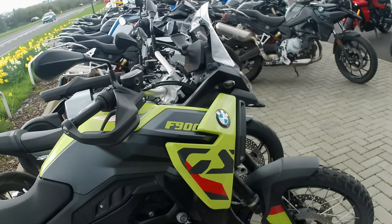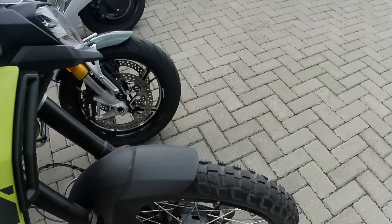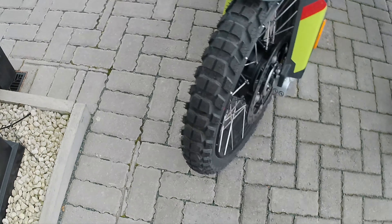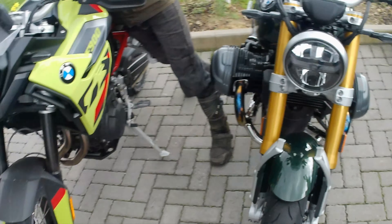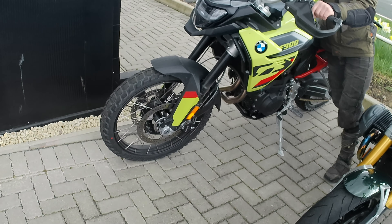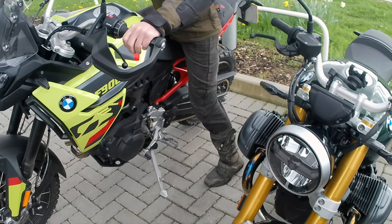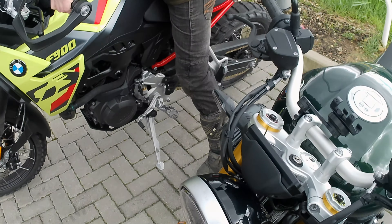Looking good, I like the colour. Tyre on the front again - obviously a Karoo. Same brakes. It appears to be the same casting on this side as well.